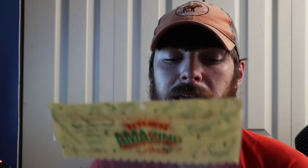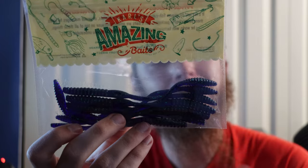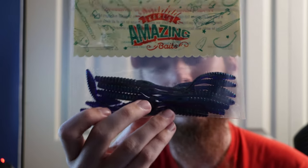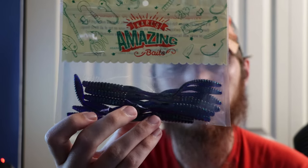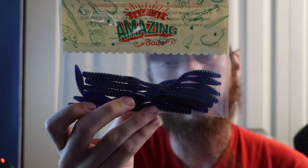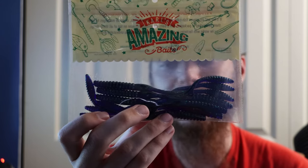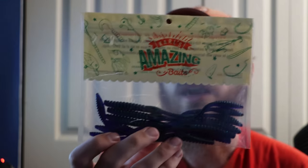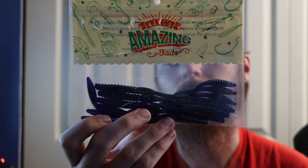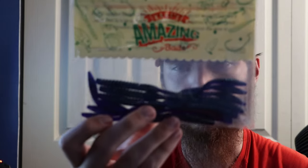Then we got Carl's Amazing Baits — it's a worm you put on a shaky head, in a June Bug color. That's a really good color to use when the water is stained. June Bug is a really slept-on color; I've started using it a lot more over the past year or two. Not a lot of people throw it, so the bass don't see it as much. I'd put this on a shaky head — you could also Texas rig it, but shaky head would probably be best. I can't wait to see what the action looks like in the water.